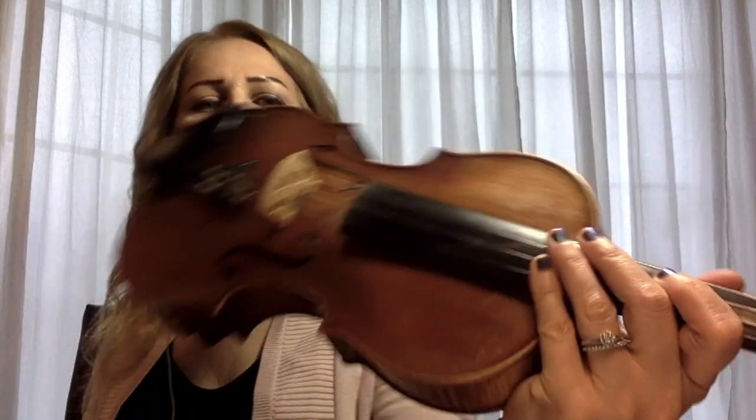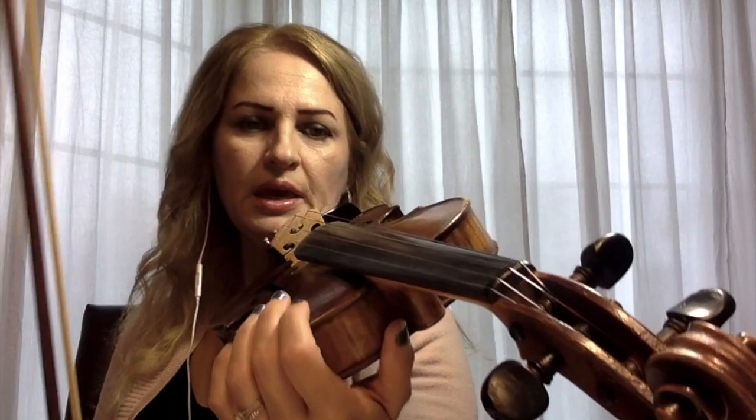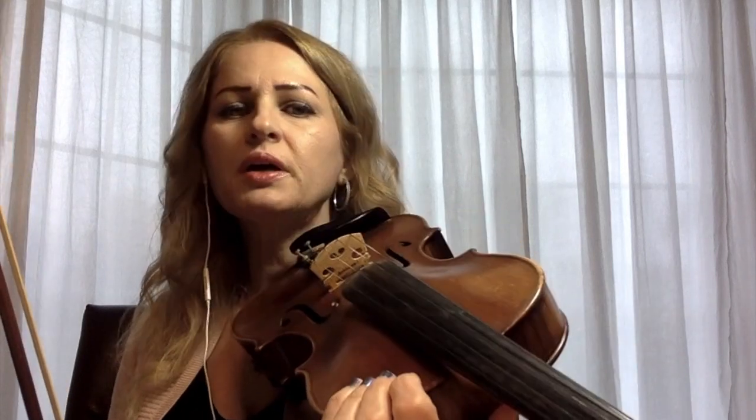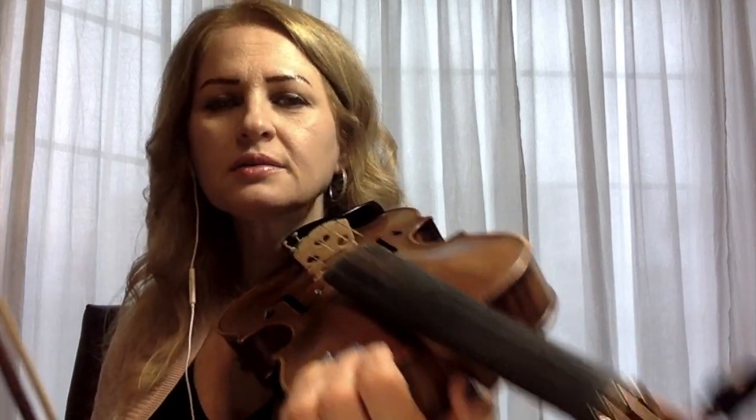Hi, my name is Della and I'm a violin teacher. On today's lesson I will teach you how to play on the violin the song Kookaburra. So get your violin, tune your violin, get your bow, put some rosin on the bow and let's get started! First I'm going to play the song from beginning till the end so you have an idea how it sounds, and then I will explain measure by measure how to play it.